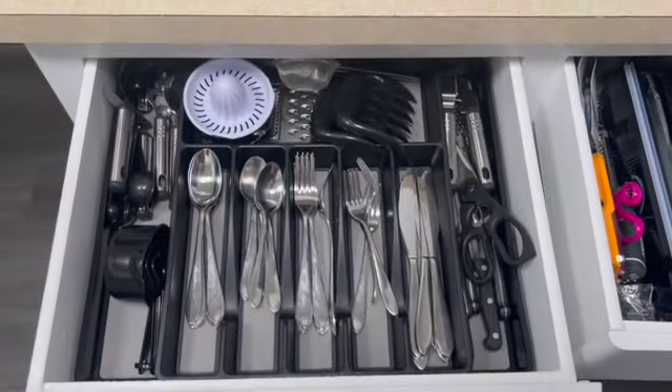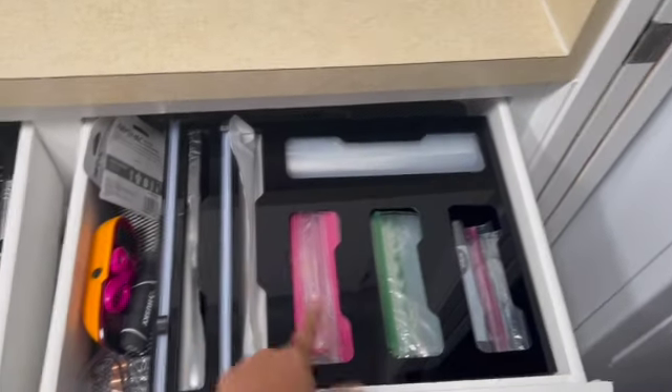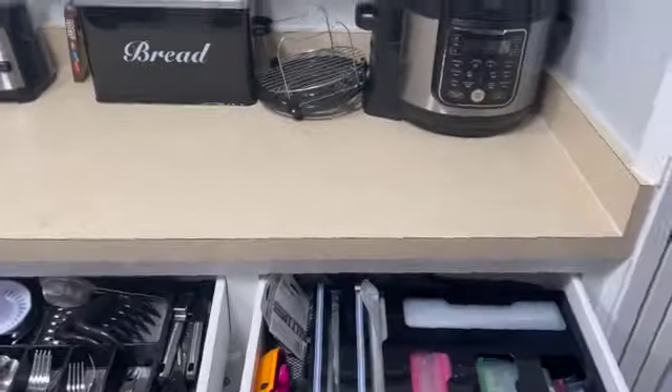But yeah, so this is my silverware drawer and my bag drawer. I still ain't putting labels on, y'all — I need to put them labels on. But yeah, that's just how my kitchen works, so here's a little tour of my kitchen I guess, you know.